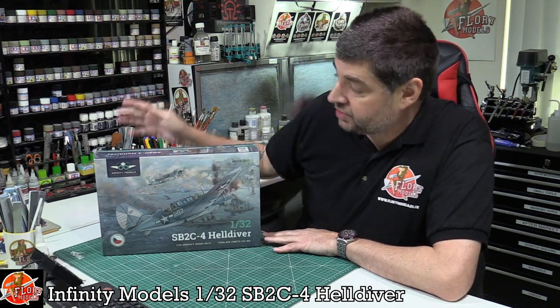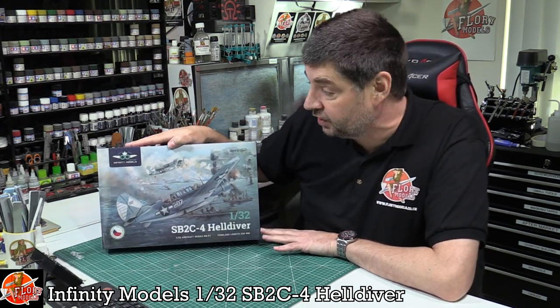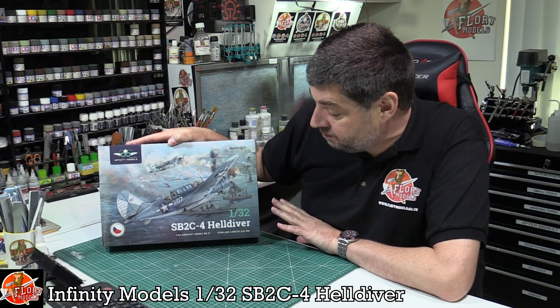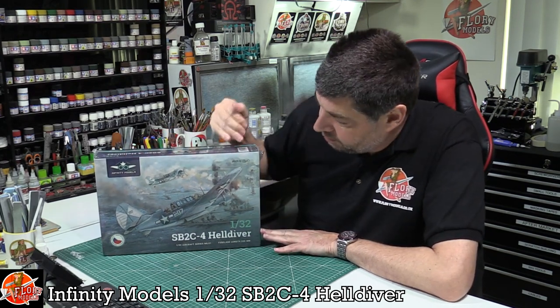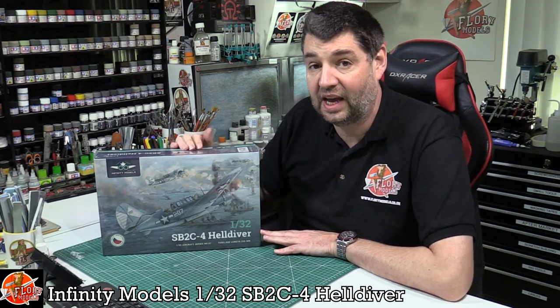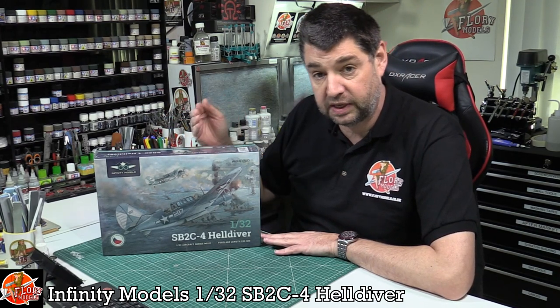Hello and welcome to Flory Models Kit View Time. Today we've got something a little bit different. What we've got here is Infinity Models 1/32nd Helldiver. You might be thinking you've seen this kit somewhere before, and that's because you have — originally it was done by HPH.